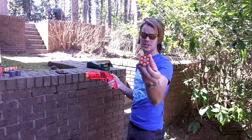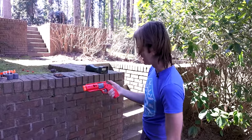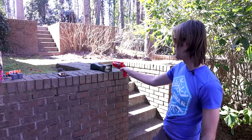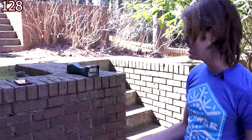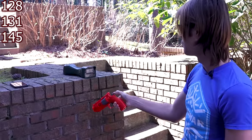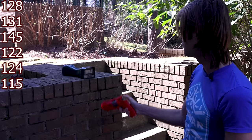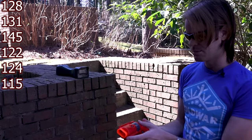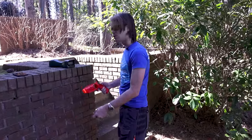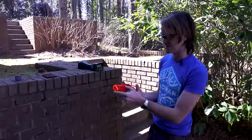Now as far as the performance goes, these are the darts it came with. Let's go ahead and load that up, take the safety off, and put a few over the chronograph. 128 isn't bad. 131 is pretty slick. 145, 122, 124, 115. Now whether or not this is going to be allowed on a college campus or something like that is up for debate, but if you could find a way to get all of the shots under 130, this would be a really sweet zombie sidearm.